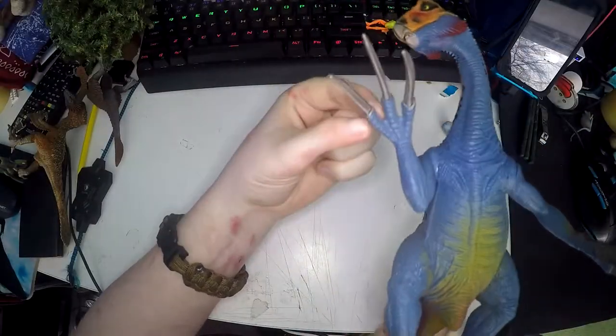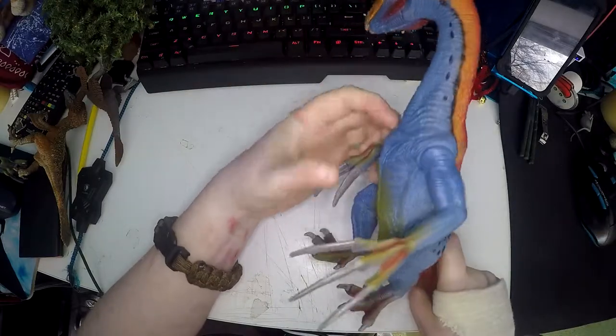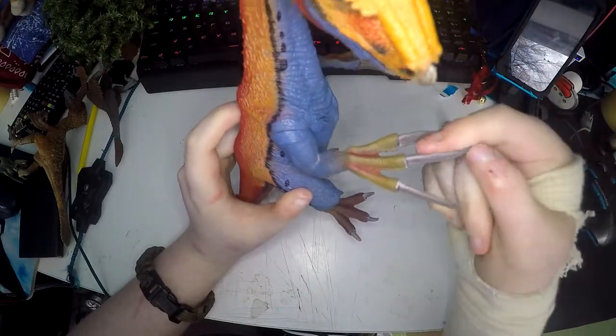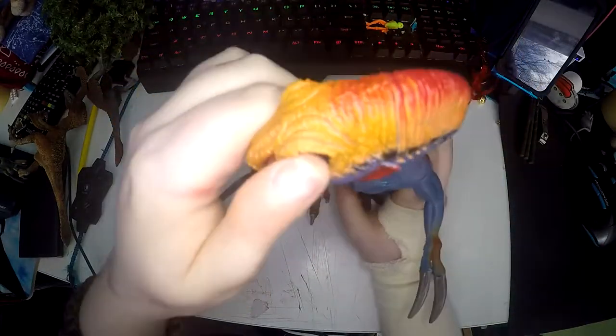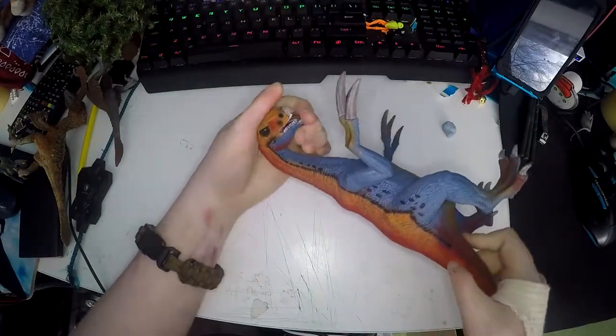It's an amazing figure, I love Therizinosauruses. They're such beautiful dinosaurs and I'm so happy to have one. It just looks mean. Thankfully they've made the claws a little bit flexible so if you hit it against something the claws aren't going to break. This is a really really beautiful figure and if you love dinosaurs I would highly recommend getting this.